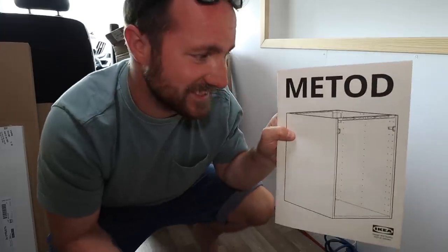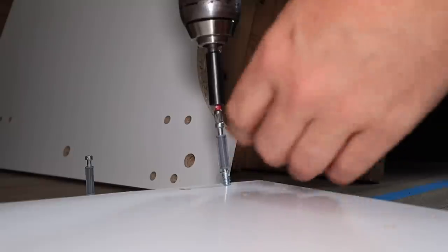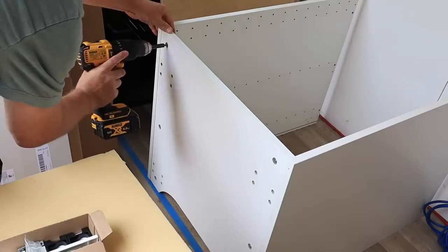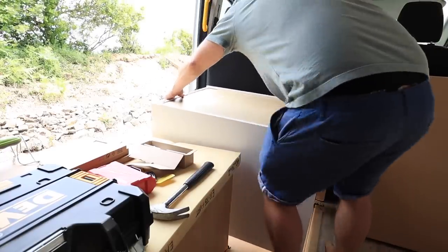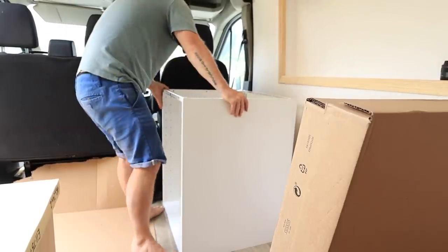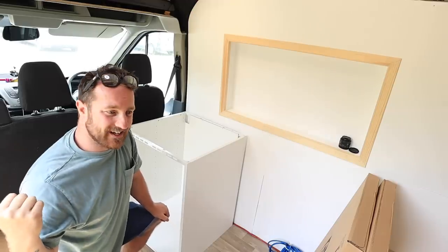This system is called Method, which is pretty much just a carcass for a kitchen. Pretty easy to put together, though there's not a lot of space to do it inside the van. I think for the next one I'm going to build it outside and then just bring it in.